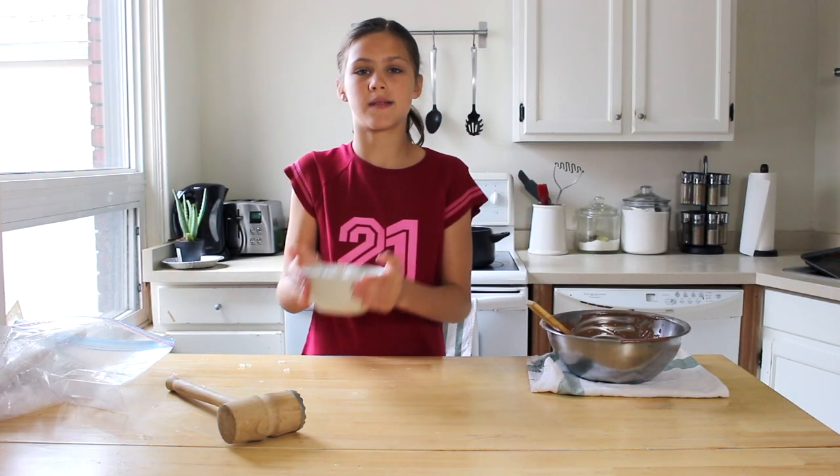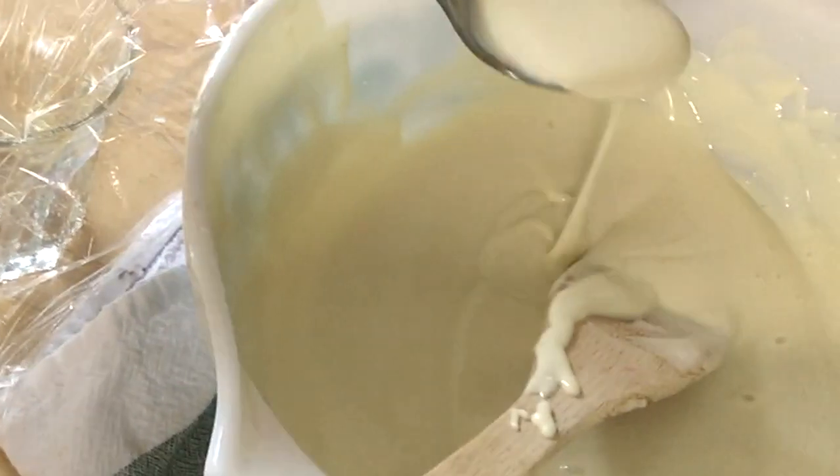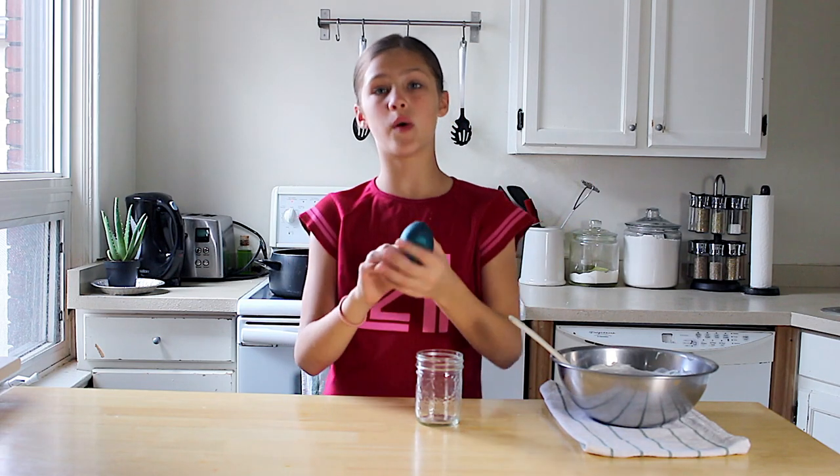Now we're going to stick this into the freezer until it freezes. Now our white chocolate is melted — what we're going to do is make our bowl. Now if you guys have a circular mold or sphere, whatever you really have, then use that, but we don't have that.